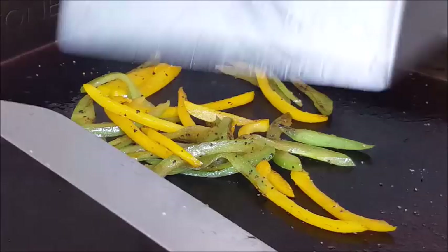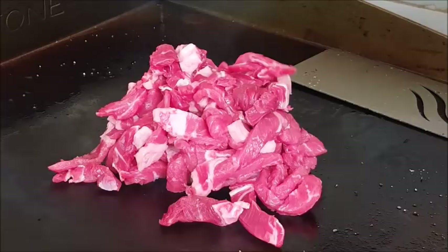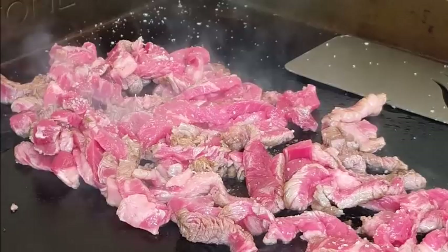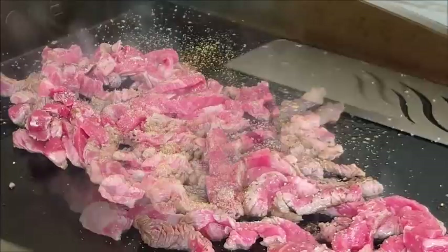Let's get to that beef — look at that, perfect! Spread this around, guys. It's not going to take long for this thin beef to cook — about four or five minutes, if that. Season with kosher salt, coarse black pepper, and a little bit of garlic powder. Perfect.